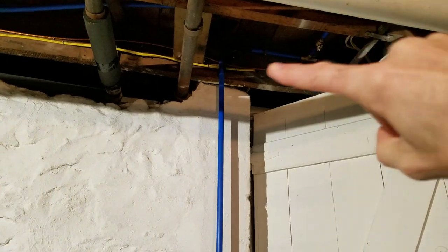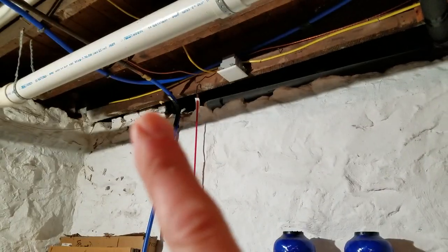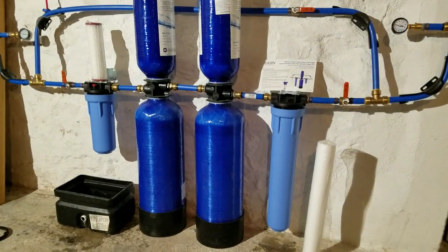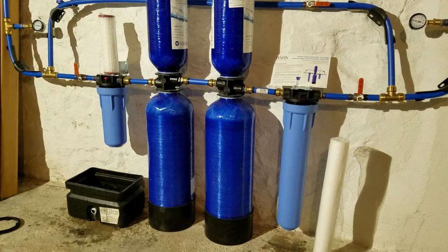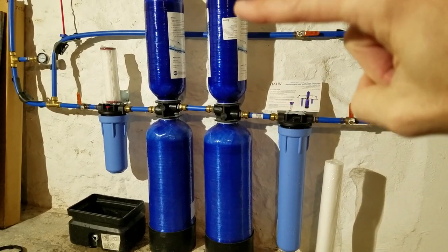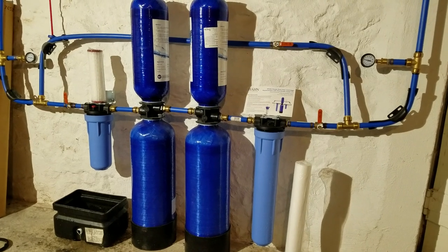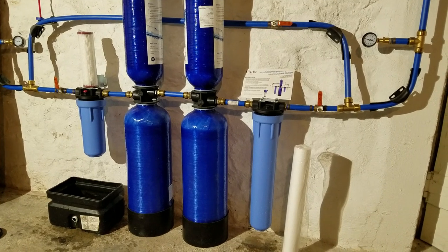It ties in really easily up into the main water line — you just run the other lines here and it pops back into the plumbing. It starts out with a five-micron pre-filter, 20 inch, which takes a lot of your rust and sediment out of the water. The second tank is a salt-free water softener, so you don't get all the nasty byproducts from using a salt water softener and you don't need the drains and the plumbing associated with that.